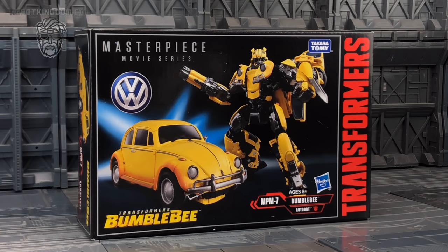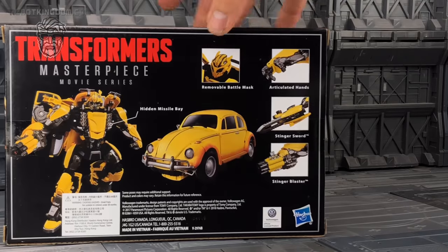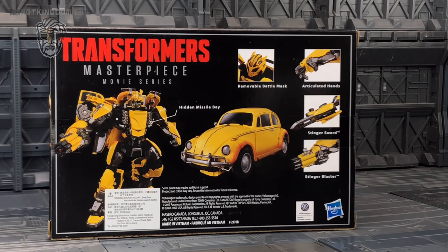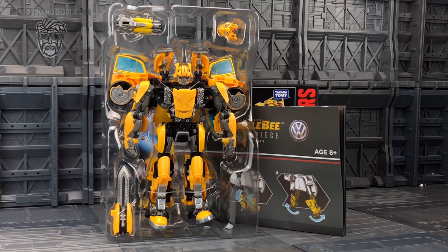The front of the box shows him in bot mode and vehicle mode as expected. Spinning around, we see Bumblebee on the back with his articulated hands, his stinger sword, his stinger blaster, his removable battle mask, and a hidden missile bay in his chest. Bumblebee comes packaged in a plastic clamshell surrounded by his accessories, along with that big hefty expandable instruction booklet we've come to recognize from the MPM figures.